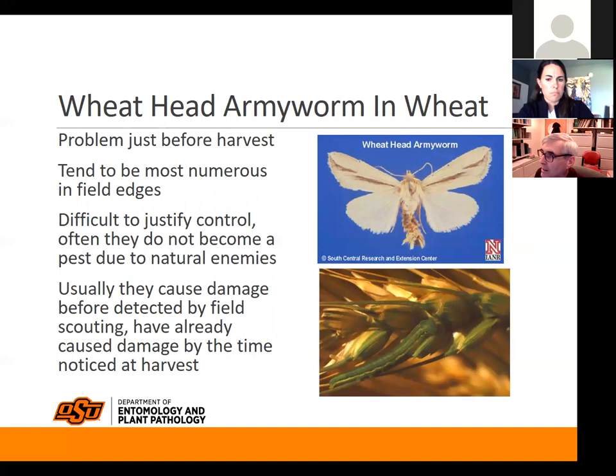They blend in very well but they literally feed on the seed and can cause damage to the seed especially at harvest. You'll see the worms crawling around with the seed, and it can be mistaken for insect-damaged kernels where you get docked for it. Unfortunately we don't really have a good threshold or reliable way to determine whether you have a treatment threshold.